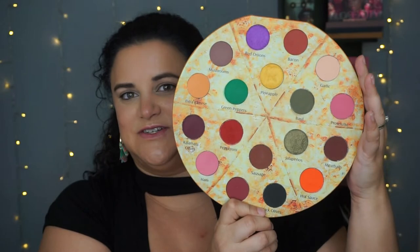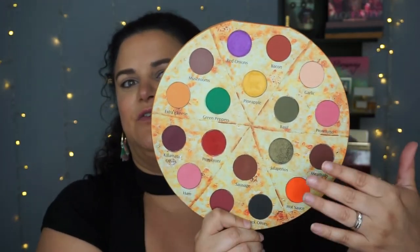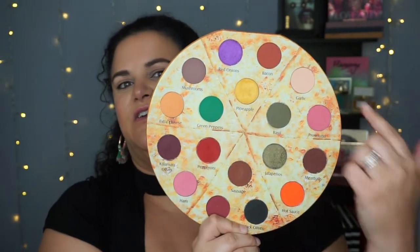Having everything set out in a circle where you have purple up here, pink here, pink down there, orange, green over here, and other greens on this side — they're not even grouped by tone. And I think that's what's throwing me off.